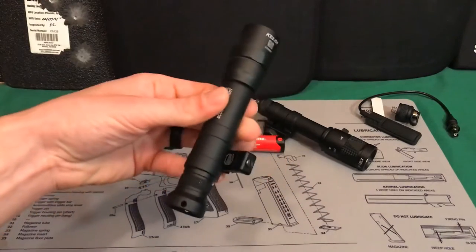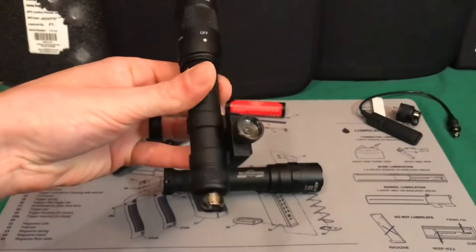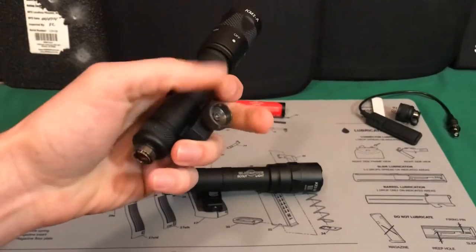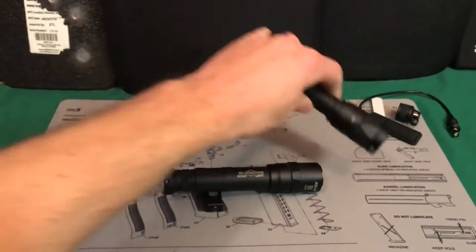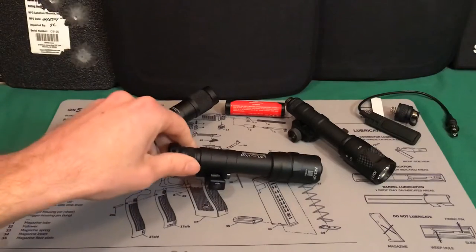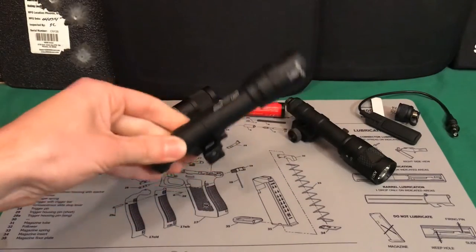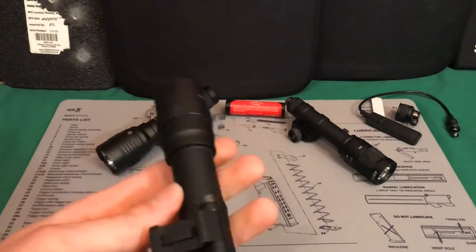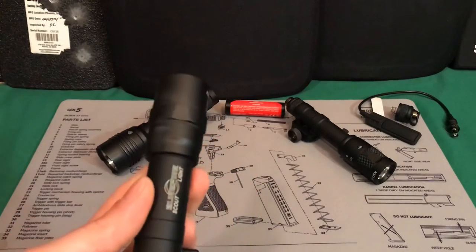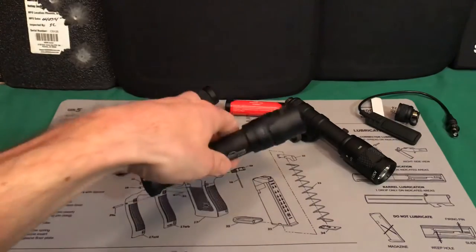Until they came out with something like this with this mounting system — the other ones came with the standard M600 mount, which is kind of big and clunky and doesn't suck up into the rail as nicely. I wanted this specific mount and a flashlight with a good amount of lumens. The lumens on this are awesome — about 1200. It advertises 1200 with CR123s and 1400 with an 18650.